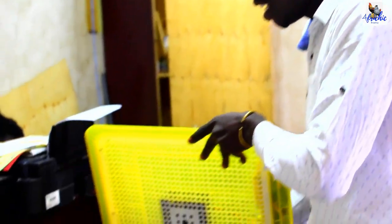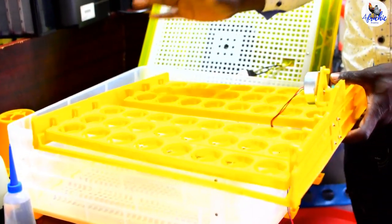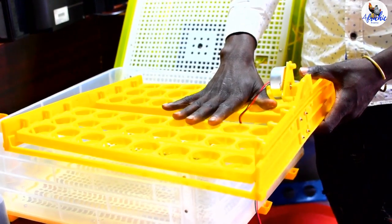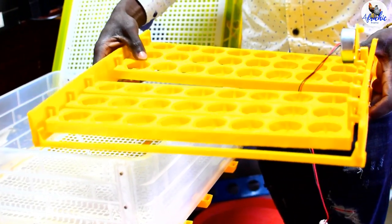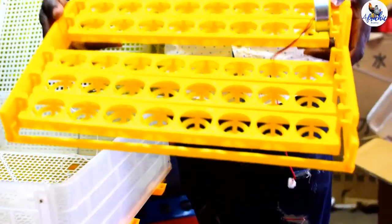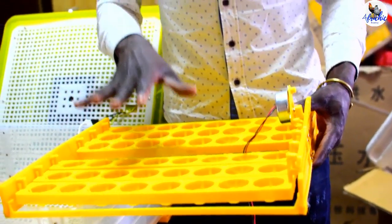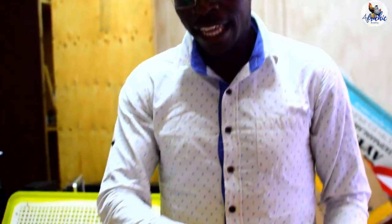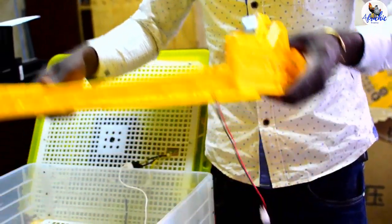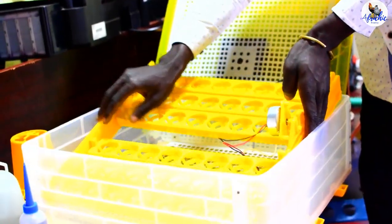In the initial stage — the setting stage — when loading the machine with the eggs, you will take the setter trays and confirm that they can turn. You load your eggs in the setter trays using the common process: the small narrow side goes down and the wide side is up. Then after loading, we load our eggs in the machine just like that.